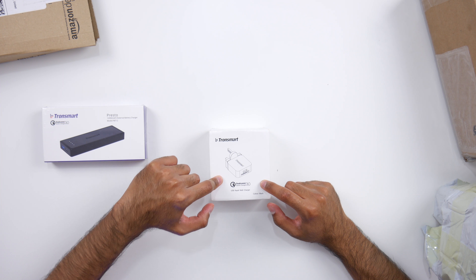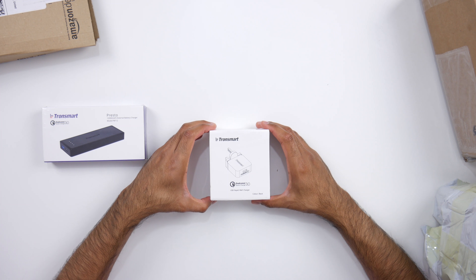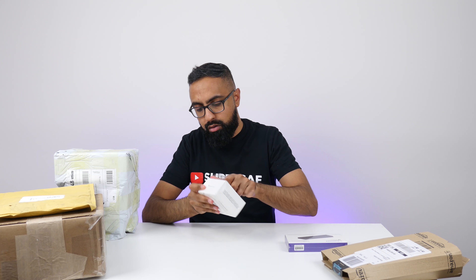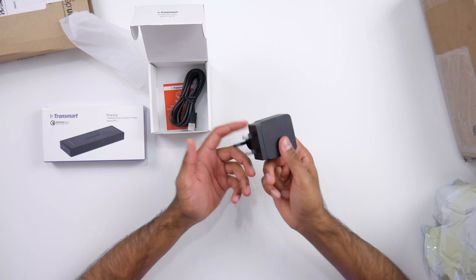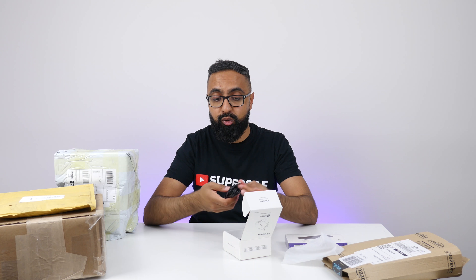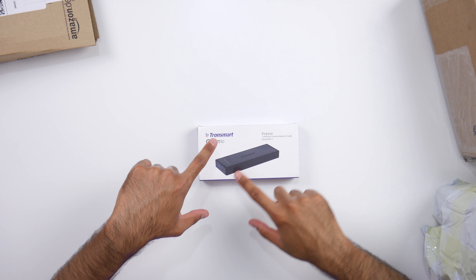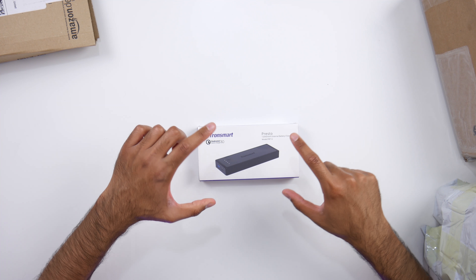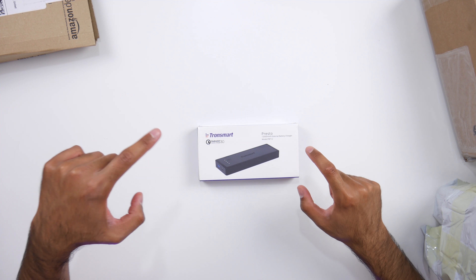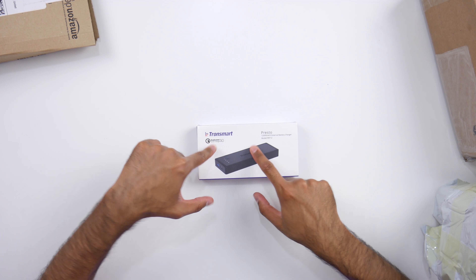And here we have a Qualcomm Quick Charge 3.0 Rapid Wall Charger — pretty standard wall charger. It also comes with a USB Type-A to USB Type-C connector, very useful. And finally from Tronsmart, we have a Presto 12,000mAh external battery charger, which also supports Qualcomm Quick Charge 3.0.